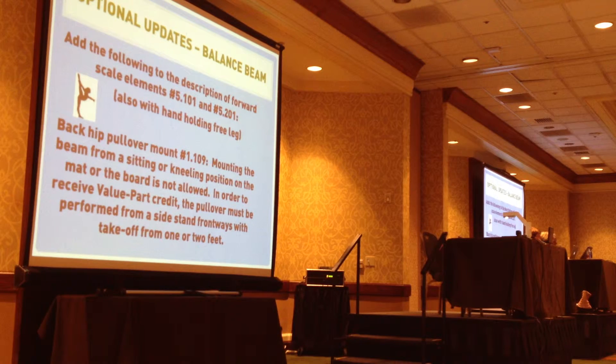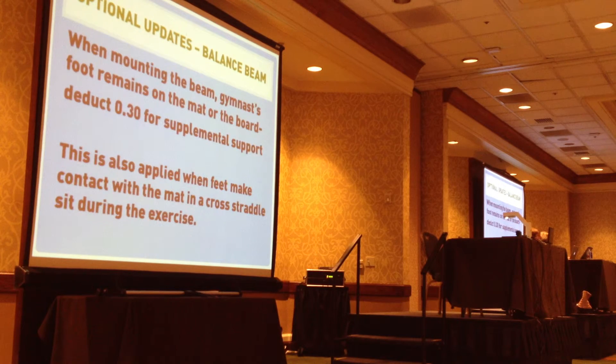On the back hip pullover mount, mounting the beam from a sitting or kneeling position on the mat is no longer allowed. In order to receive value part credit, the pullover must be performed from a side stand frontwards with takeoff from one or two feet. This happens occasionally, especially if they lower the beam and it's a taller girl standing on the board and they just do a slight swing of their leg over with their foot still on the board.